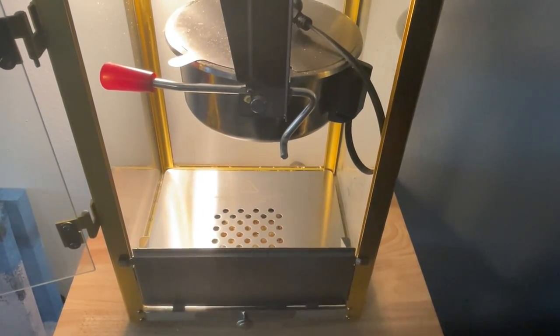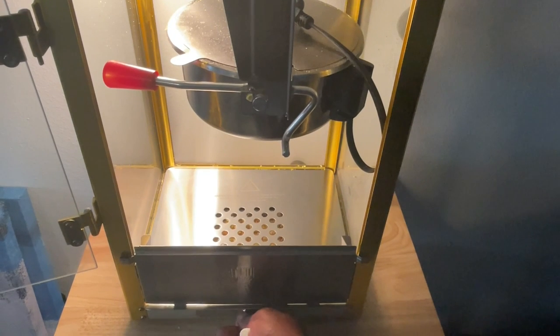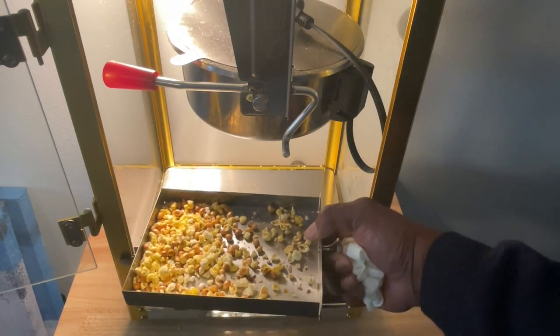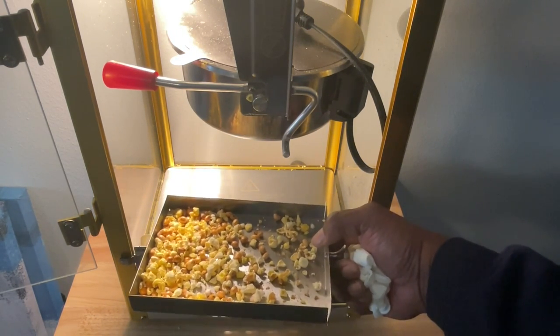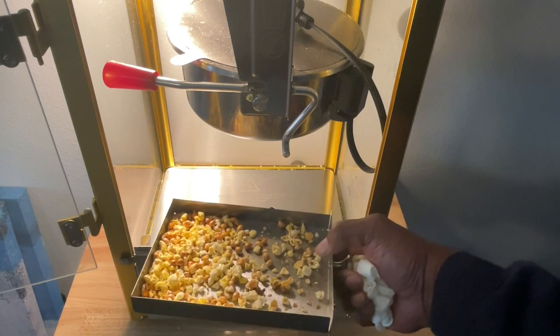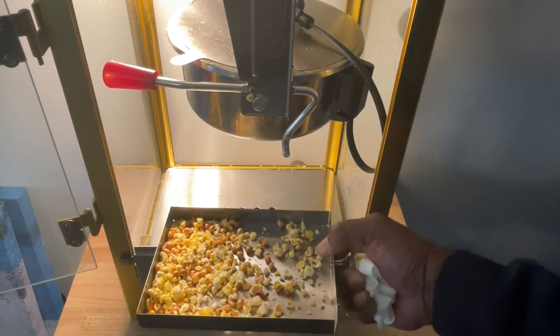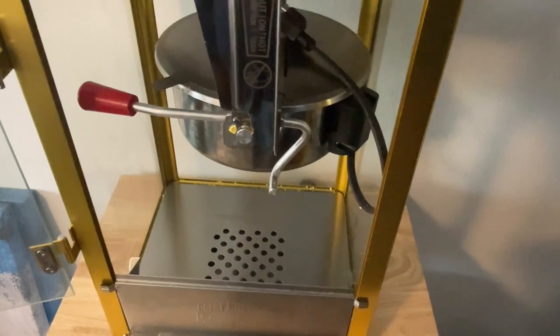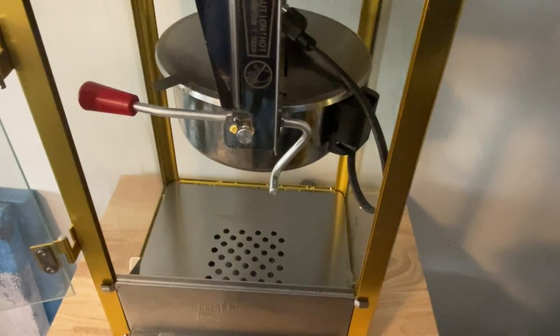Now that we've cleaned out the base, there's a tray down here that catches all of the kernels and excess popcorn. As you can see, there's quite a bit. This is really handy because it makes cleaning the base very, very easy. So now that we have the base clean, our goal is to get the kettle clean.